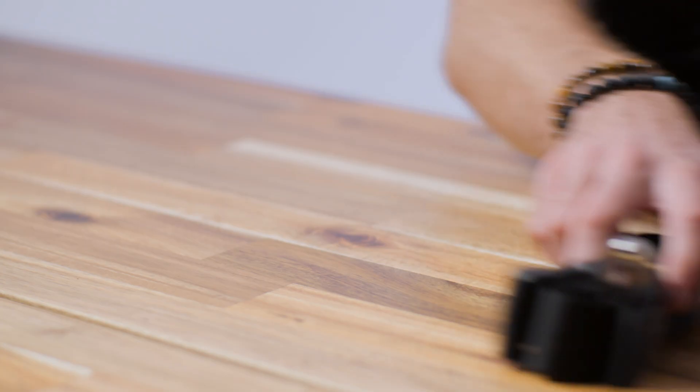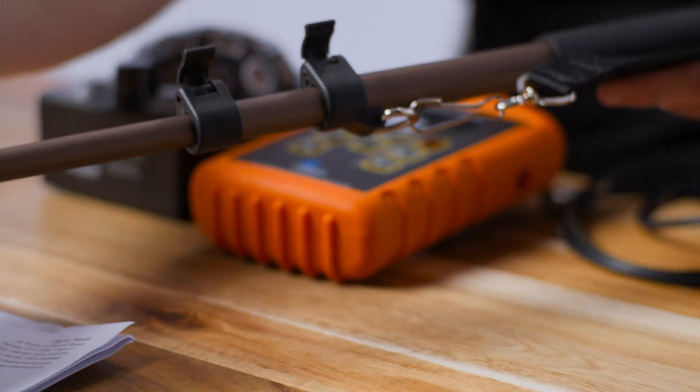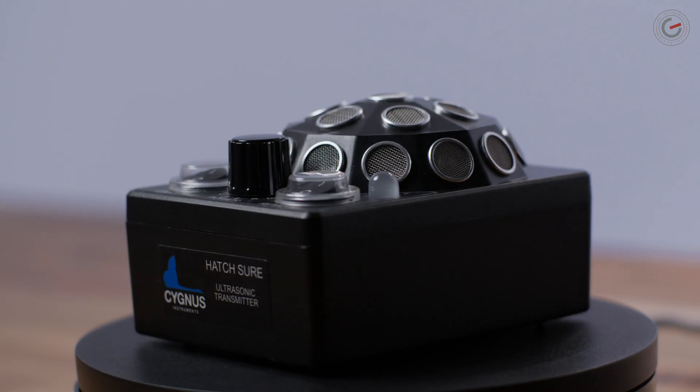Furthermore, you will receive a calibration certificate, a neck and waist strap, battery charger, telescope extension, headphone, and of course the transmitter itself.